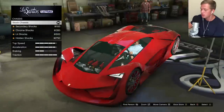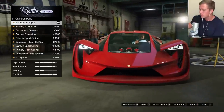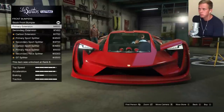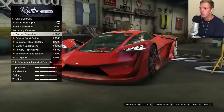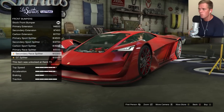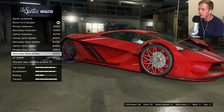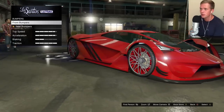I'm going to hold off on the armor and do all the cosmetic stuff first. Bumpers. Front bumpers. Looks like just a minor little extension there. We got the carbon extension, the sports splitter, carbon sports splitter. Oh man, that's nice. I like the little side additions right there. That is nice. We'll go with that one.